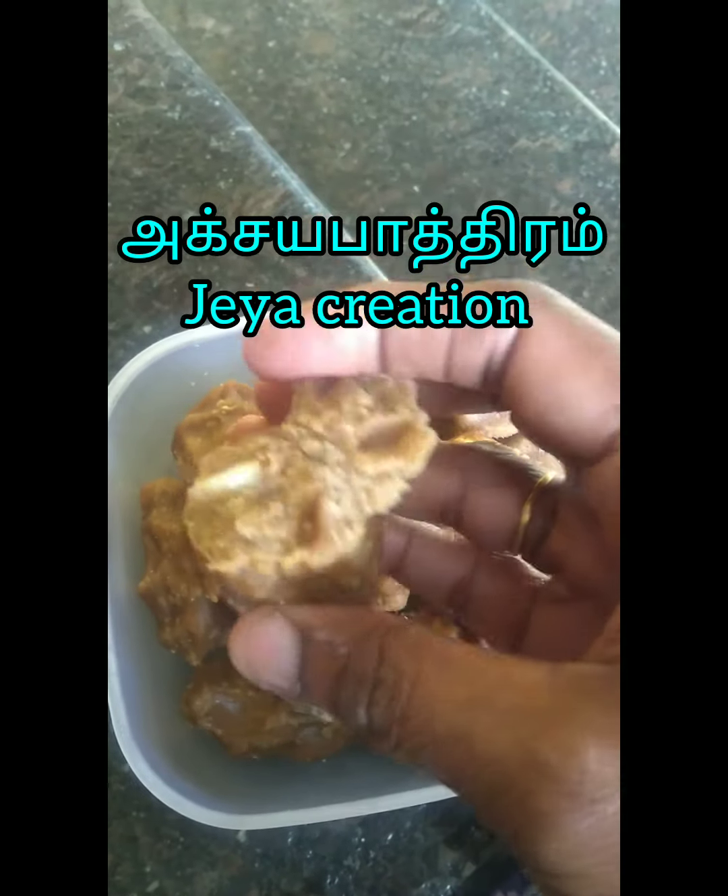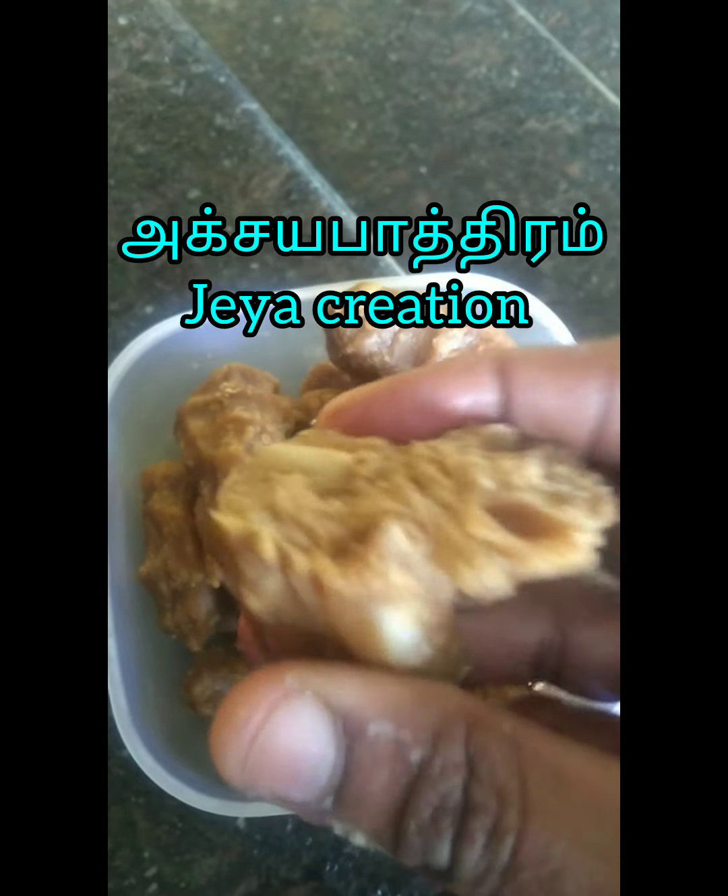Hi friends, welcome to my Akshay Pajram Jaya Gireshani. This is a very soft and sweet dish.